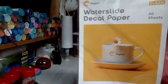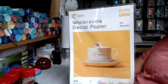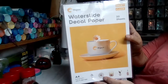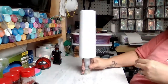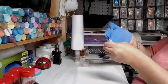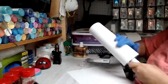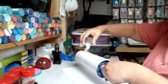Hi everyone! In this video I'm going to be reviewing Hippo water slide paper. I just want to first say thank you to Hippo for including me and trusting me to review their product. I know they chose other creators as well, so I just want to say thank you for being included in that group. I will not be doing a detailed tutorial on this particular cup in this video, but that will be upcoming soon.